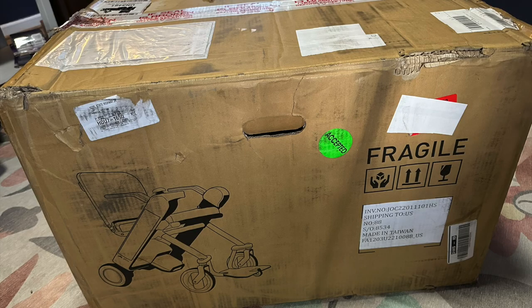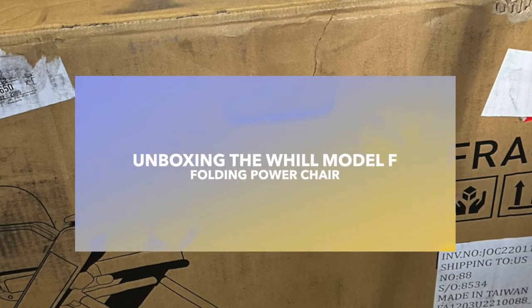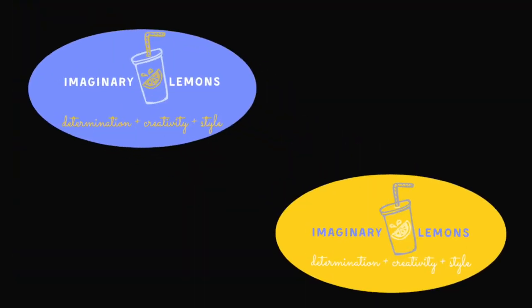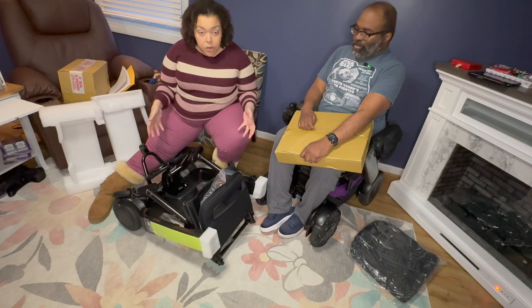So now we are basically opening the box to see what it does and how it's going to compare to the Model CI that I have right here. It's not folding. Once you take out the styrofoam, there is an envelope here which has QR codes for the user manual, and then you also have the operating guide. I'm going to guess this large box here is the battery — yeah, it looks like a battery. So the unit comes all one piece.